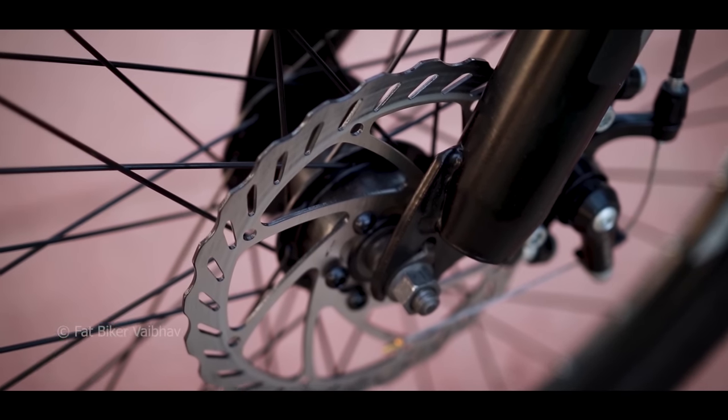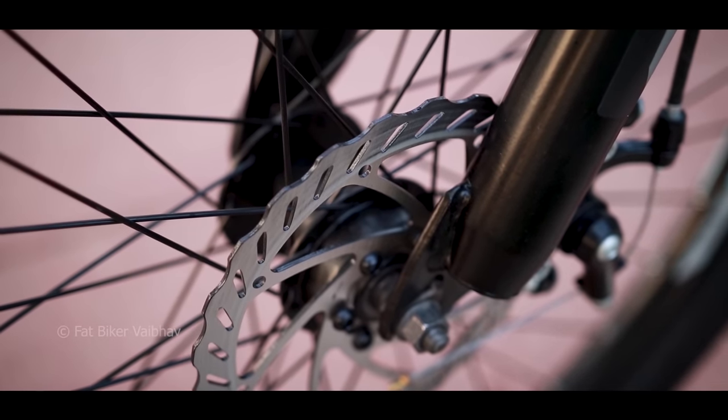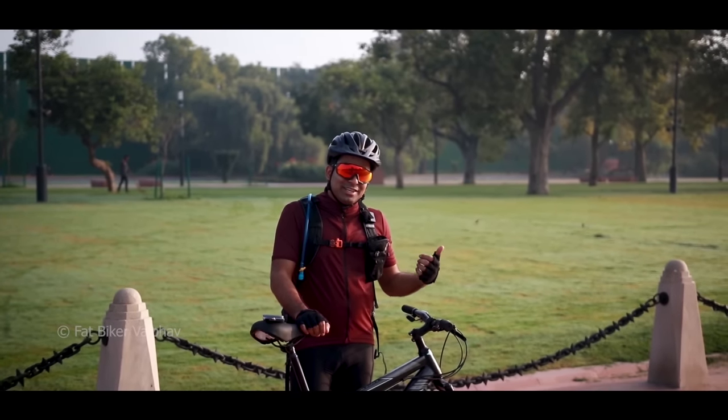It's worth noting that the rotor is quite advanced — I've seen rotors on bicycles four or five times more expensive that were more entry-level than this one.